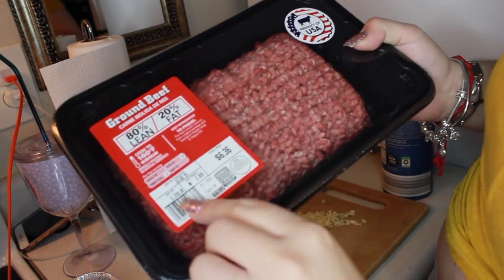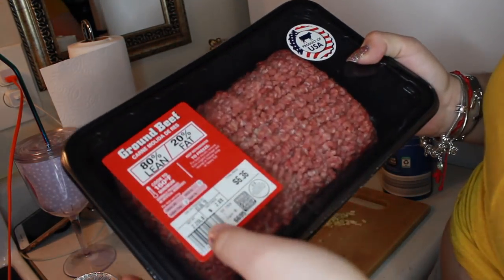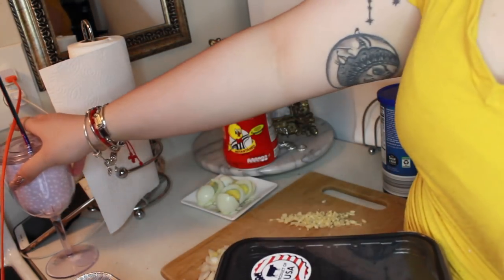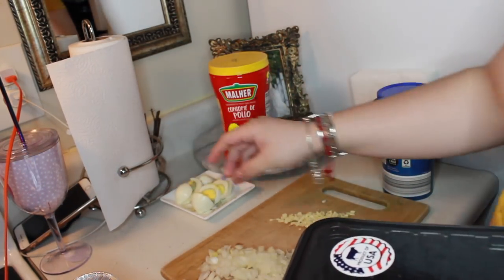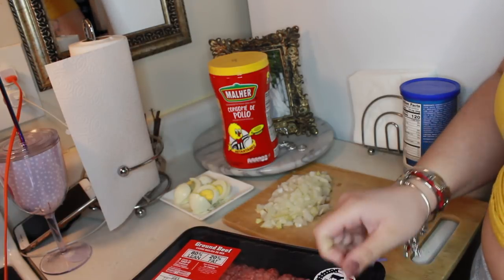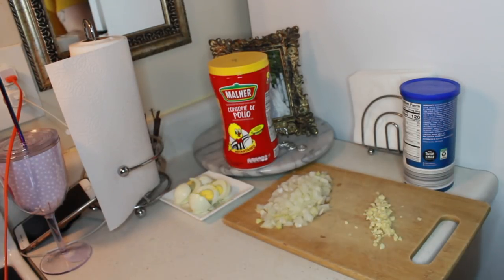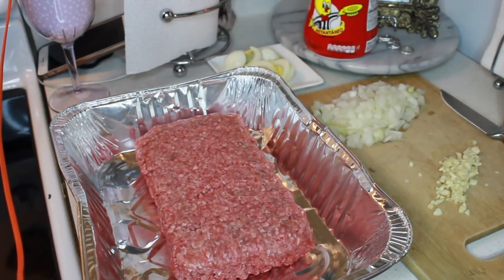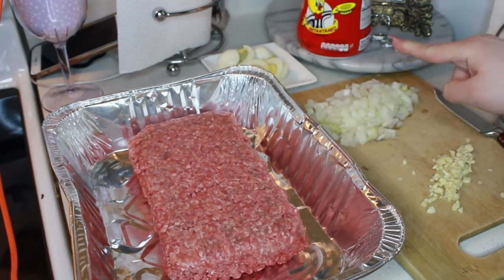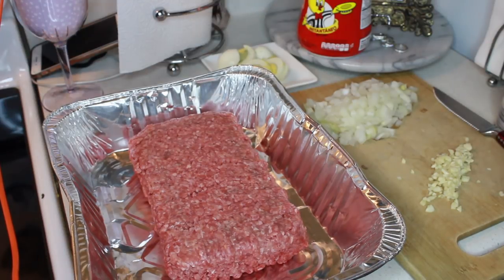So I have here two pounds of ground beef — it's 80% lean and 20% fat. There are other meats that are lower in fat but I'm going to try this one out because I went to the store kind of late and that was pretty much what they had. So I'm just going to clean the meat and put it in the pan. I have here my two pounds of ground beef and I did cut half an onion and two cloves of garlic.